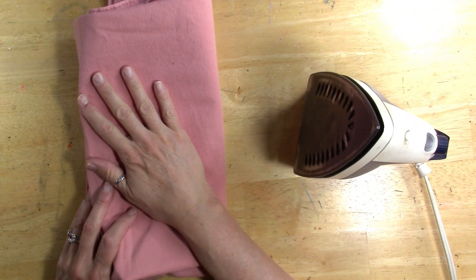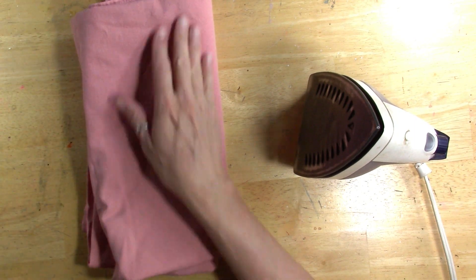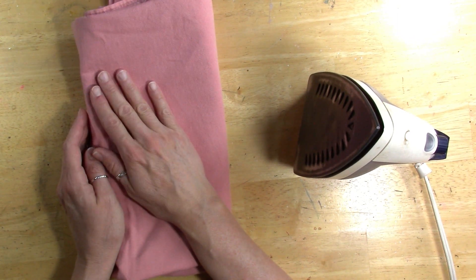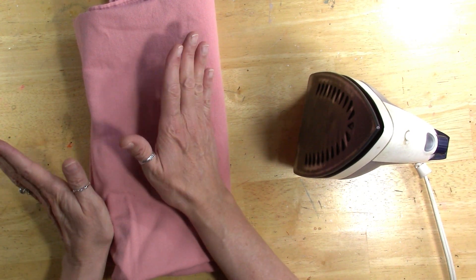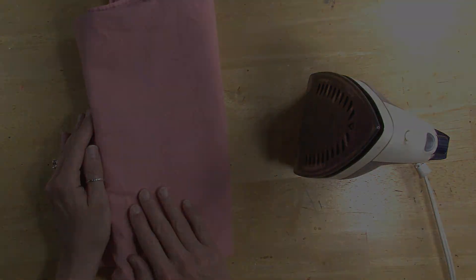Hey guys, welcome! I'm Cori, the Art Archaeologist. I wanted to do this video real quick just to clear up a few things — I get a lot of questions about ironing and alum and different things like that, so I thought I would just throw together a pro tip eco dyeing paper little video for you.